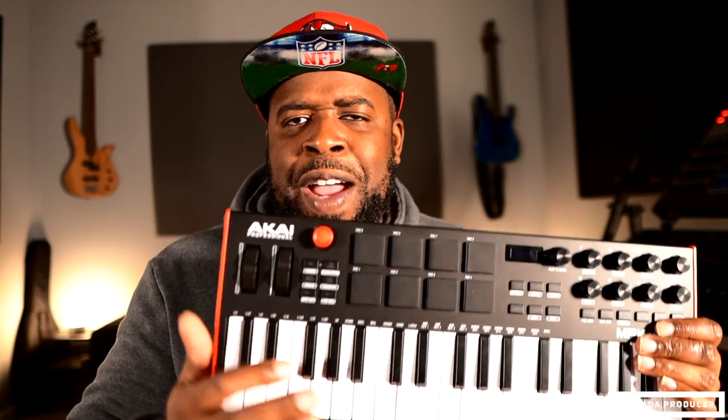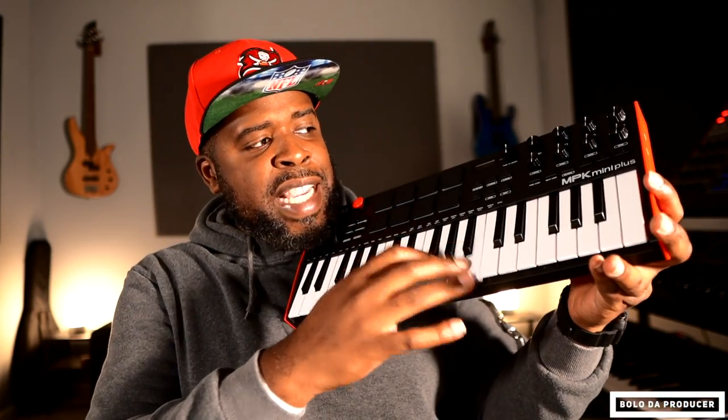Another thing I didn't quite understand is the little joystick right here — I don't know if I'll be using it for anything. Might have to watch one of the Andy Mack videos to see what the joystick is good for. Andy Mack, holla at me! Other than that, it's a very good MIDI controller. I love how it feels — the keys feel good, everything feels sturdy.